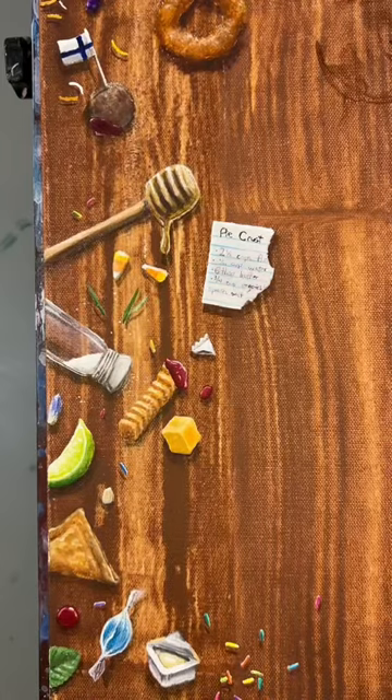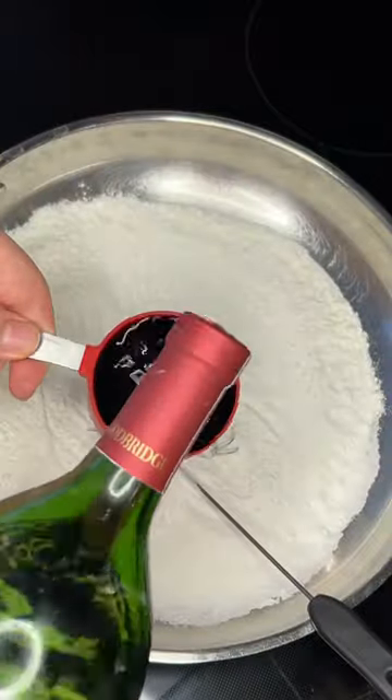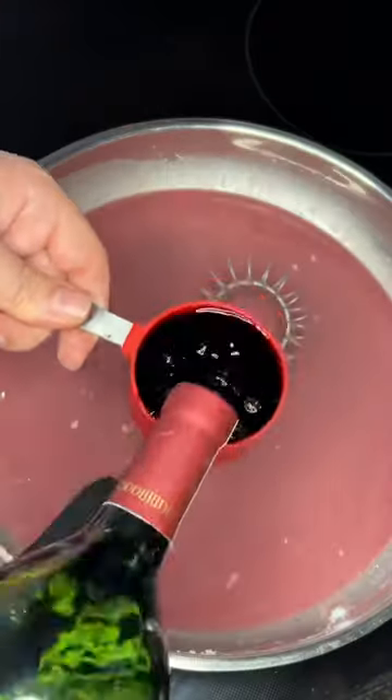I painted my pie crust recipe on the food themed tiny things painting and a lot of y'all wanted to see me cook a pie. So the tiny things dude is gonna make a pie. Hi, welcome. I'm making a red wine pie today.